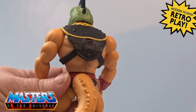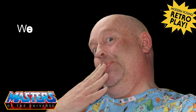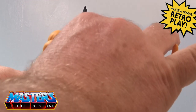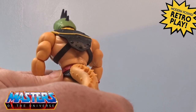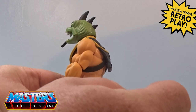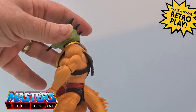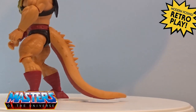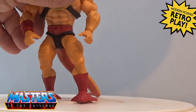It slots straight in — it's a pretty tight fit, that's what she said. It does just turn around in that little peg hole. It's quite a hard plastic, it's not that flexible, which is a good thing really because it also helps him stand up without a figure stand.